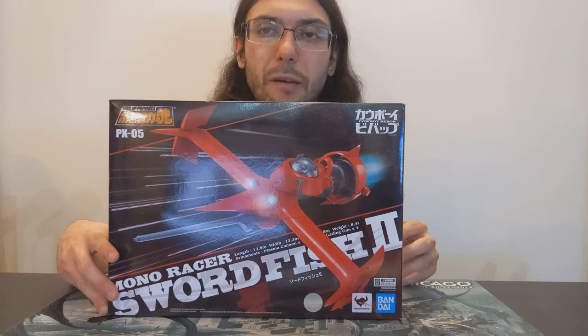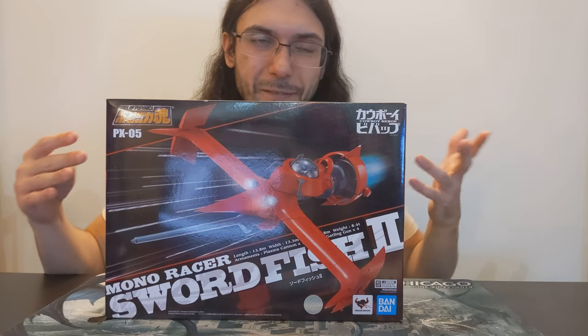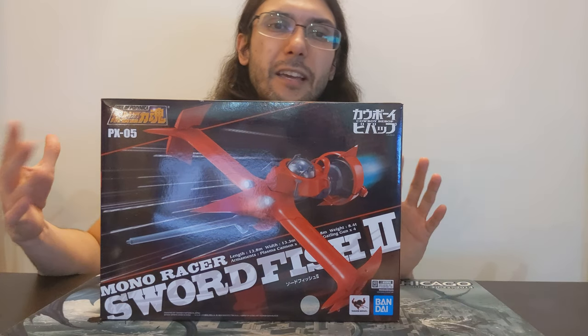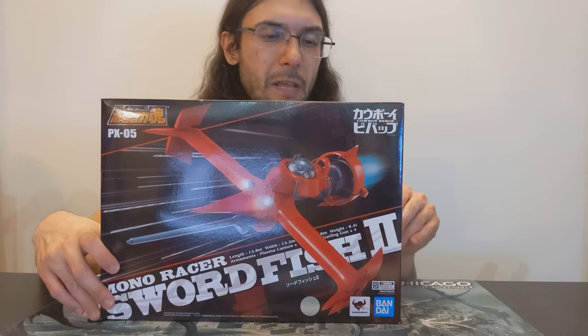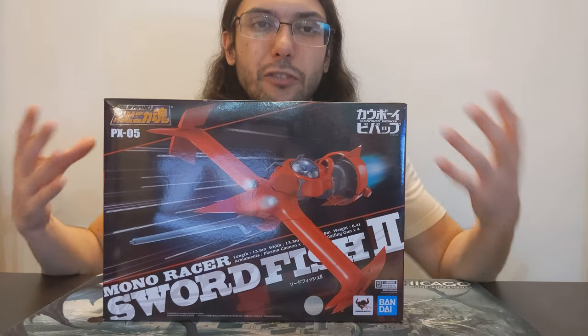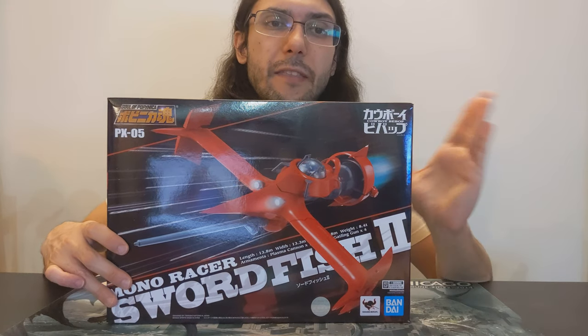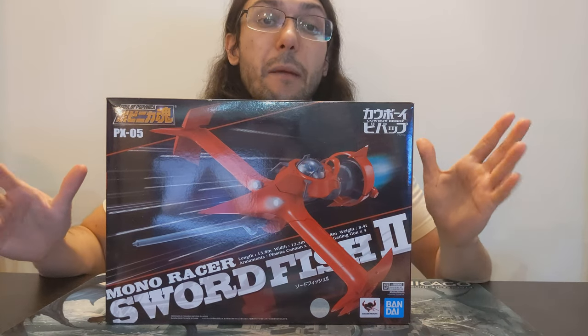I also want to mention the Soul of Popynica. This is the first figure I'm opening from that line on the channel, and outside of the channel. I did a little bit of reading because I wasn't quite sure about the line and its history. Basically, Popynica — and I may be mispronouncing that, I've never actually heard the word spoken before — is an old company that was created by Bandai. And Popynica actually created the Chogokin line.